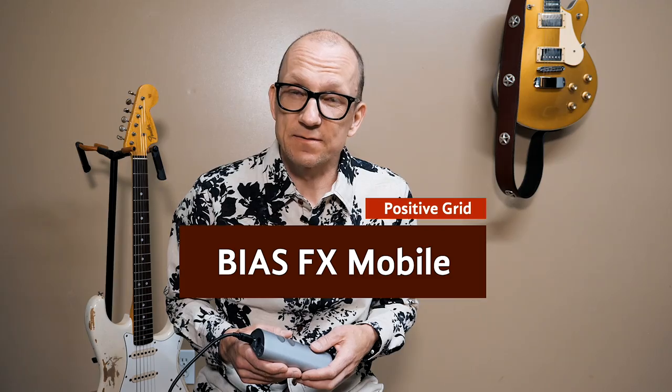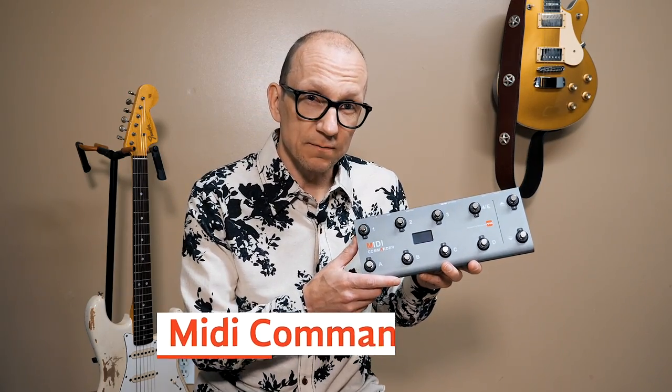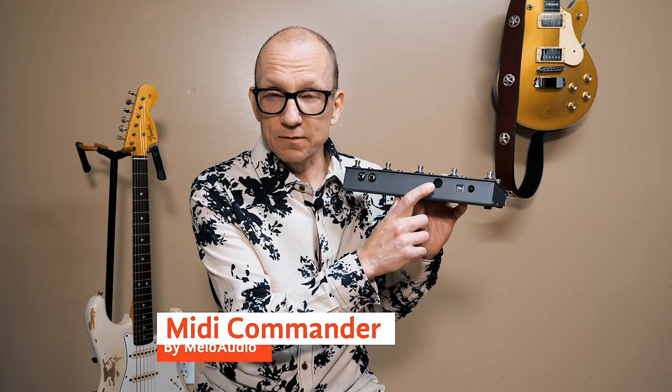On my iPad I use the software BIAS FX Mobile by Positive Grid. It's easy to use and I think it sounds great. Then to switch between presets and turn effects on and off, I use a MIDI controller. This one is called MIDI Commander, also by Mellow Audio.